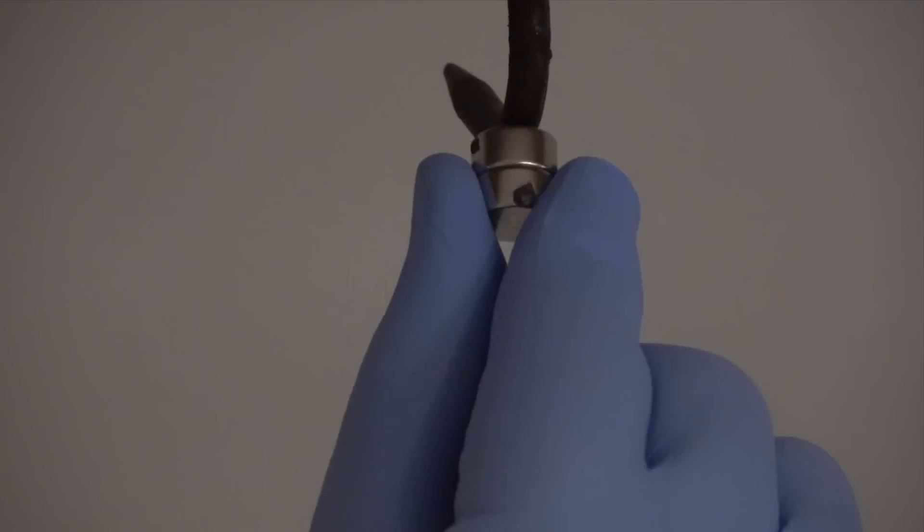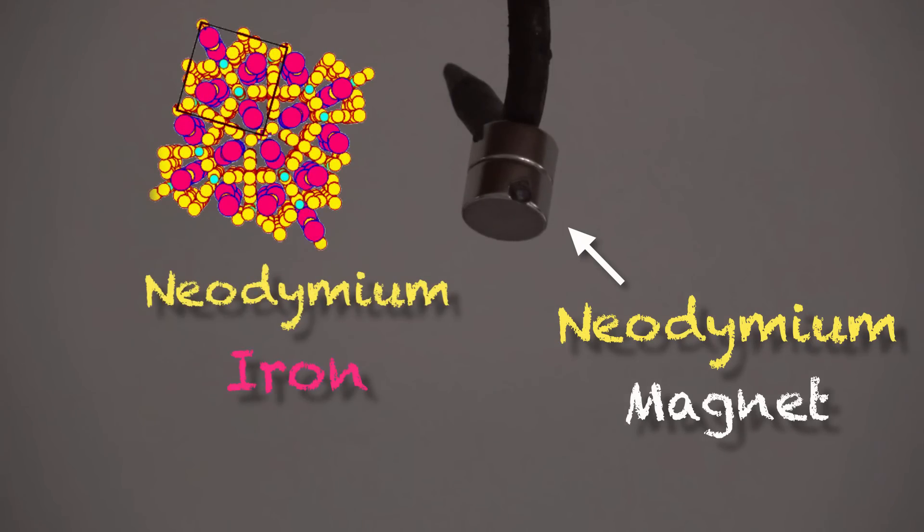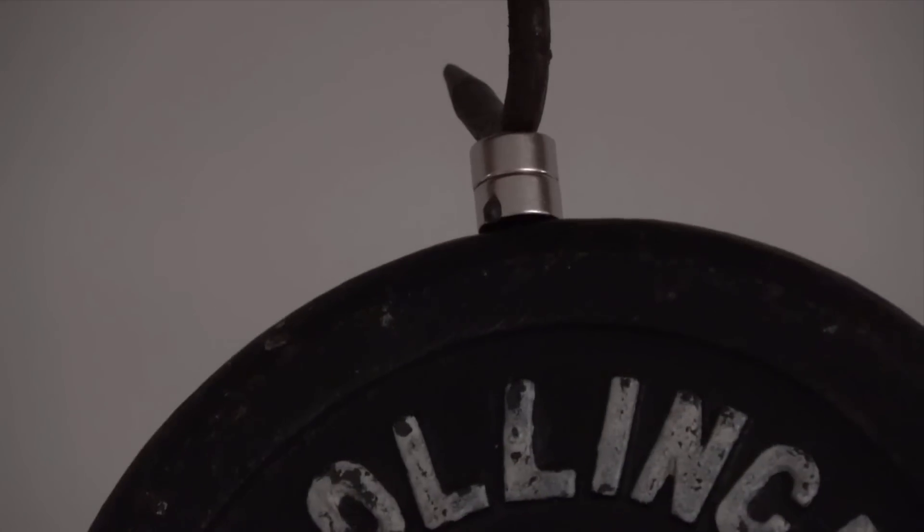Have you heard of neodymium magnets? These magnets are made of three elements: neodymium, iron, and boron — and are incredibly powerful.